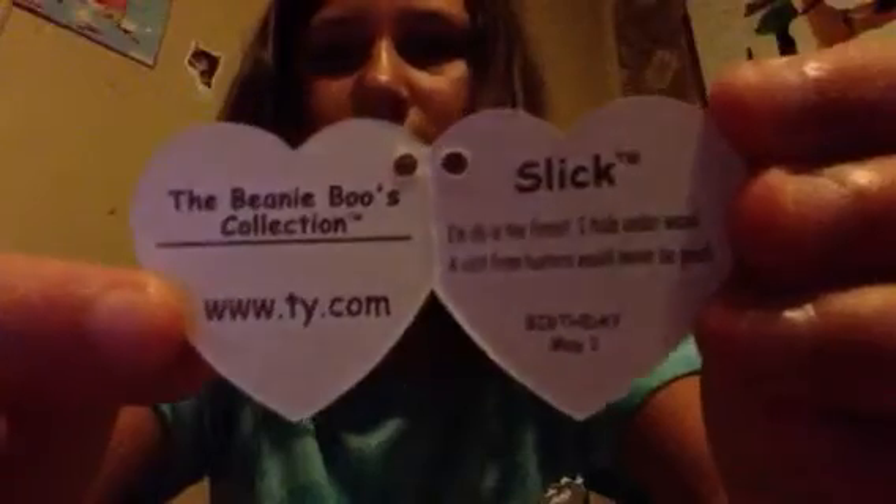I'll just take off his tag and I'll put the tag in my tag collection box. So there's his tag. And that's Slick. Isn't he so cute? He's even got little sparkly pink eyes.